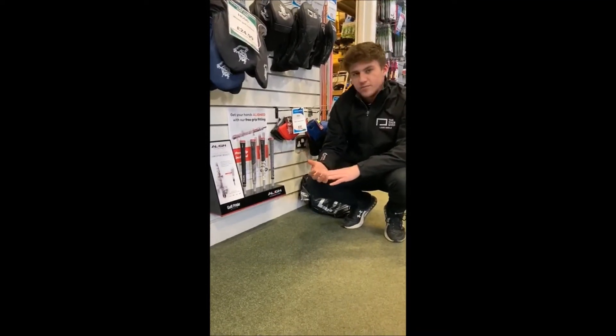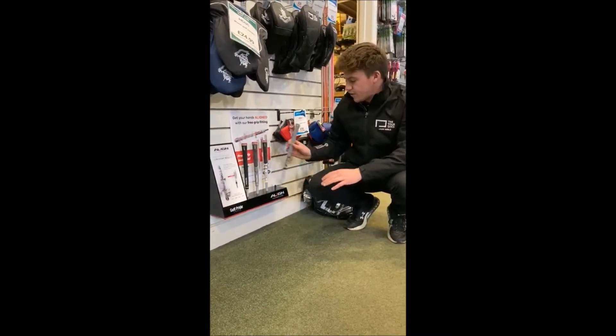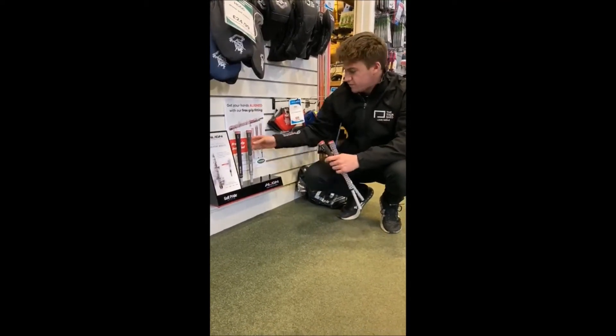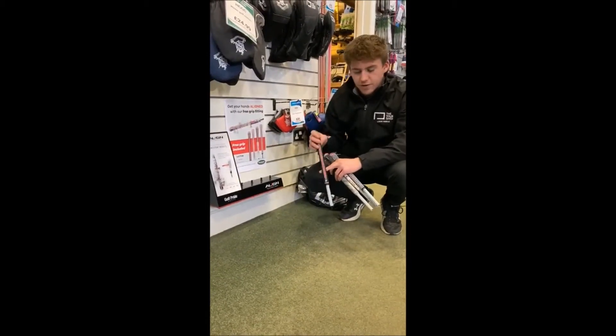As a special offer, if you buy one putter grip we will give you a free Golf Pride Align grip. That'll be either the Z grip, the multi compound, the multi compound plus four which is slightly thicker at the bottom, or the standard tour velvet Align.